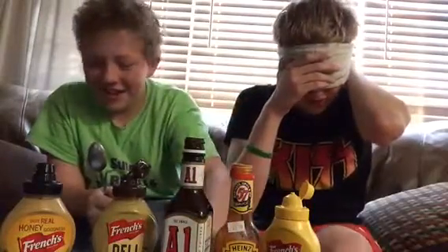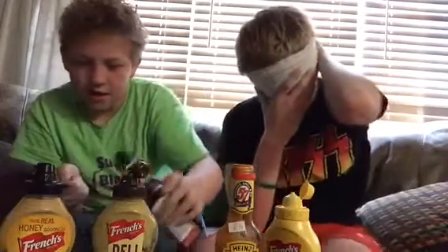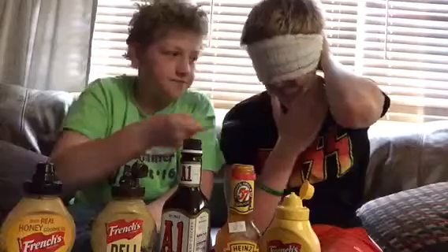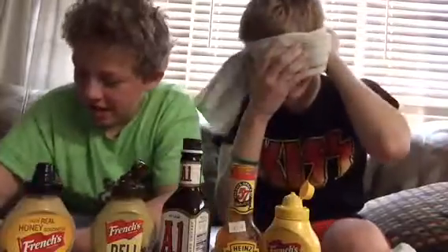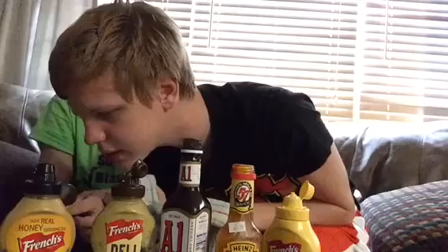Still going? Please tell me still going — yes, okay. Oh dang, I dropped some on your shorts. All right, come check. You missed the first one. Dadgummit.